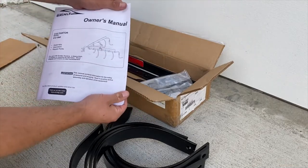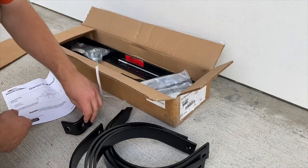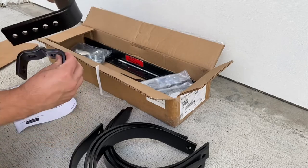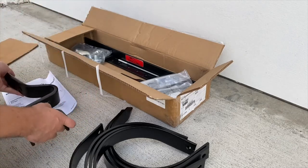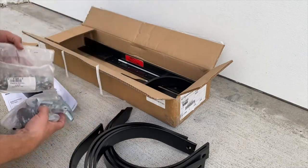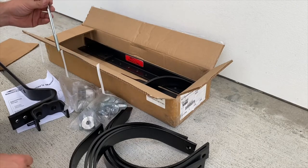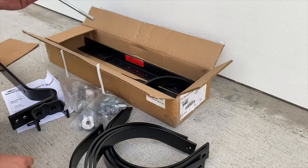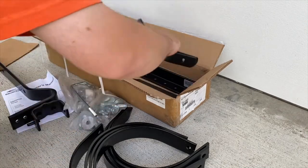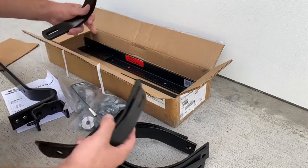There's the owner's manual. This is going to be your sleeve hitch attachment point, and this is going to be the tow bar that hooks to it somehow. There are two bags of hardware, and some sort of fastener - probably to fasten a weight to a cinder block, though hopefully I'll be able to find a way to hook a John Deere suitcase weight to it.